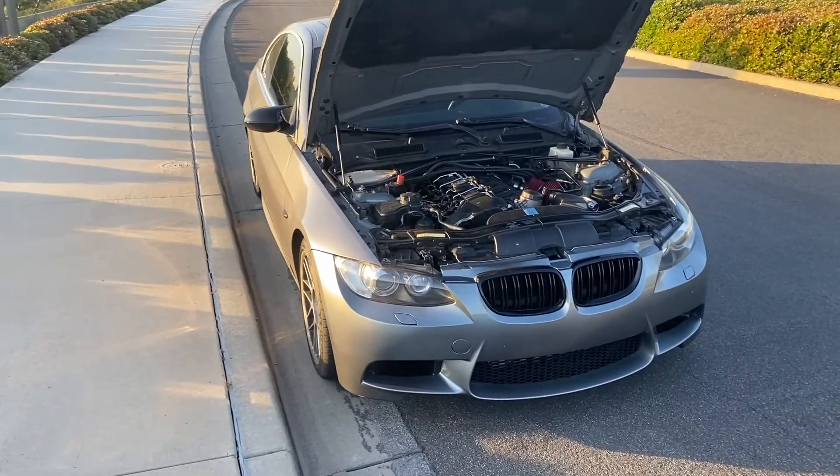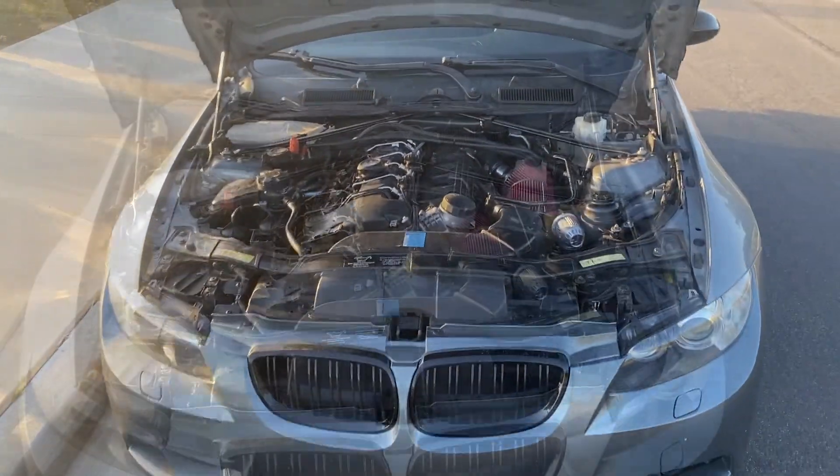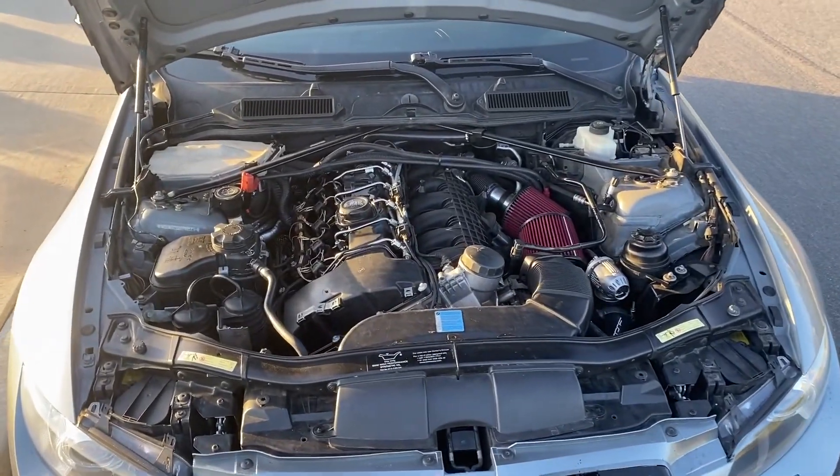Yeah, this is my build so far. Let me know if you have any questions or anything.